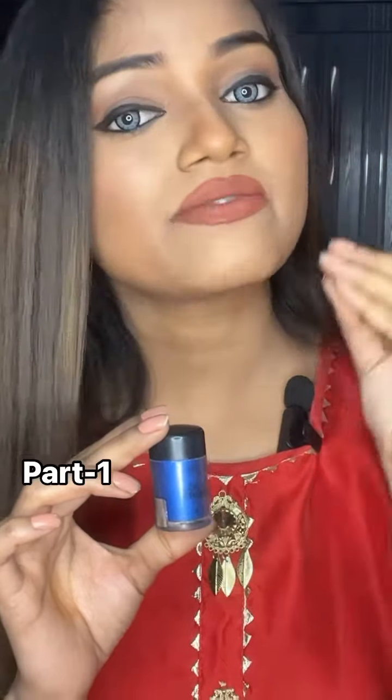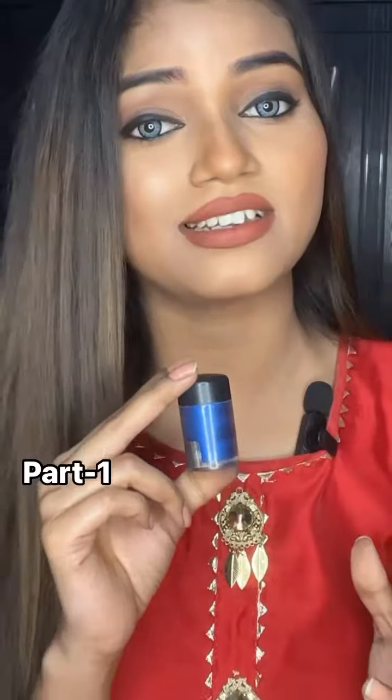If you want to use dark pigments like green, blue, or purple, then you should use a base or brown color first. Or you should create a smokey eye and then apply the pigments on top — the color will come out very well.